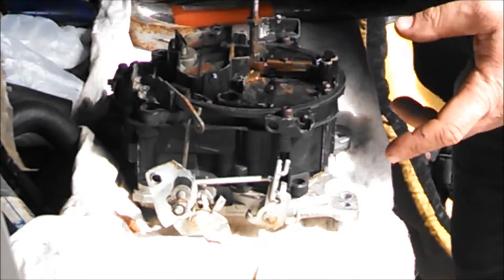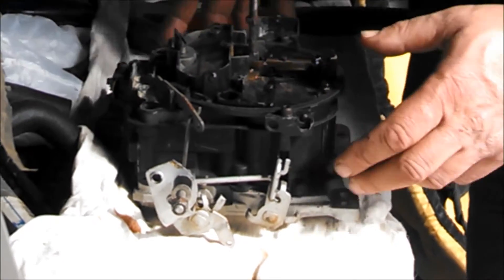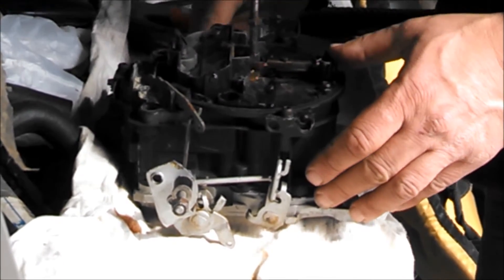Hey, it's Gary from greaterskills.com. Today we're going to be pulling apart a Rochester Quadrajet carburetor off a big block 454 Marine engine. It's been sitting for a while. It's got something in it that looks like oil — I think it's the remnants of the gasoline that was in there.